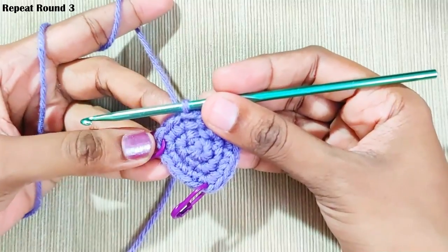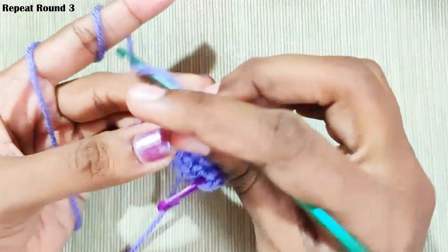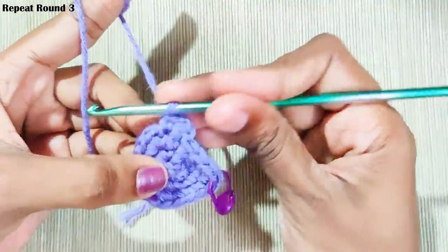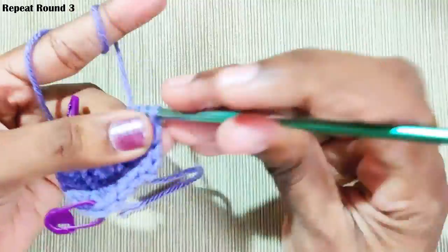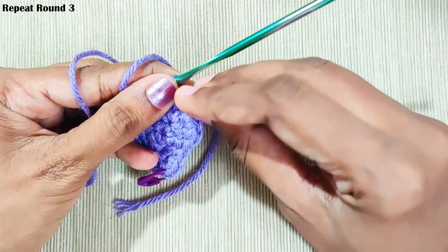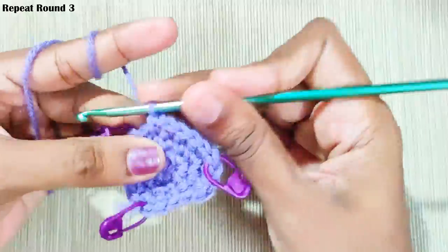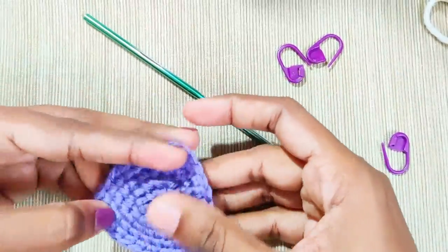Now repeat this round two more times. Start with chain one, one single crochet in the same stitch, one single crochet in each stitch until you reach the marked stitch, then three single crochets in the corner. Mark the middle stitch and repeat the same. This is how it will look after round five.